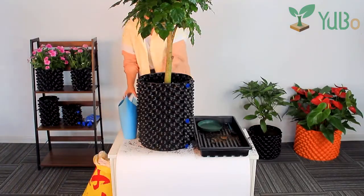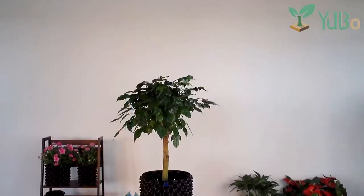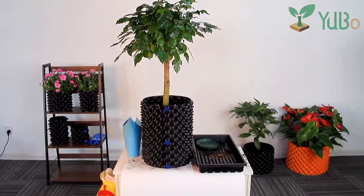Air pruning pots can be made to any diameter in a variety of heights and can be used as pots with or without a base. If you need our root pots, please contact us — we will bring you a satisfactory shopping experience.